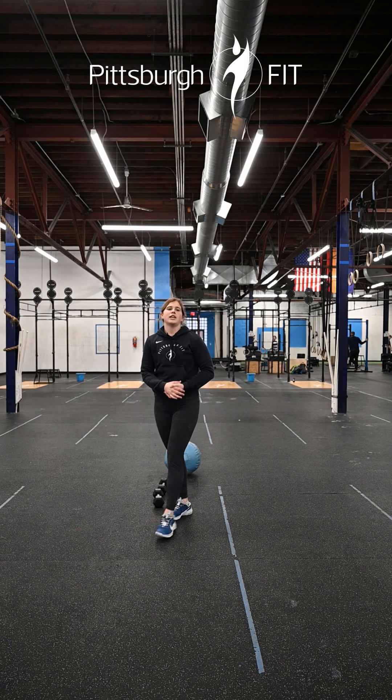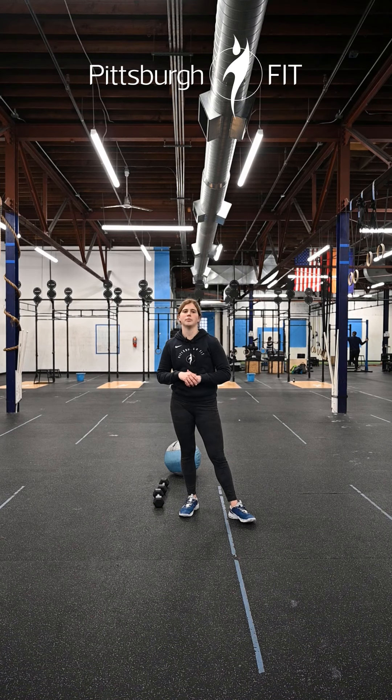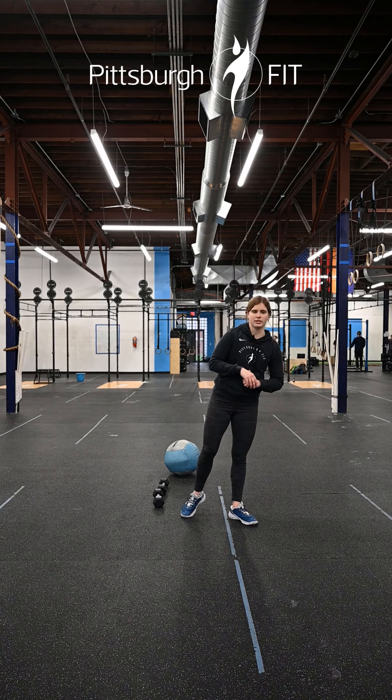Go through that one more time and that will finish up our warm-up for today. For strength, we're gonna go through three sets of ten single arm dumbbell upright rows, fifteen dumbbell pullovers, and twenty alternating single dumbbell dead bugs.